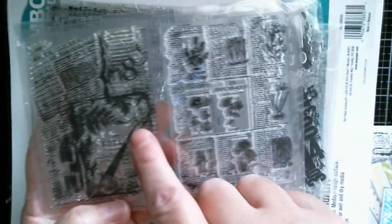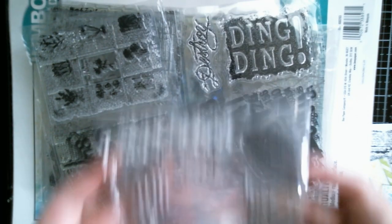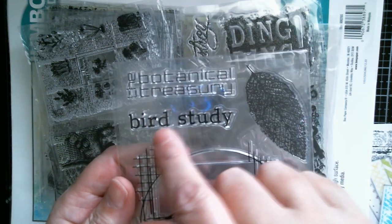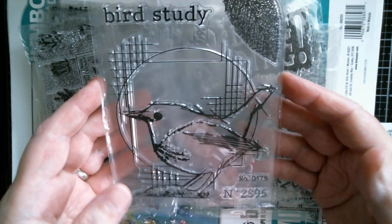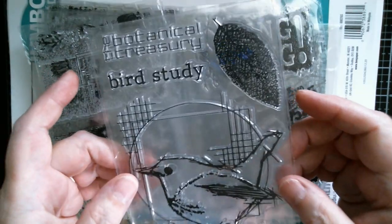This one is ferns - it says 'botany' and you've got all kinds of little plants, and then a page like a plant advert with a few French words in there as well. Really really sweet. Then this one is a huge one - the bird piece is like four and a half inches by four inches, and then you've got the separate skeleton leaf stamp and 'botanical treasury' and 'bird study'. That could go on anything - a cushion, the front of your crafting apron, or it would make a great little picture in a frame.